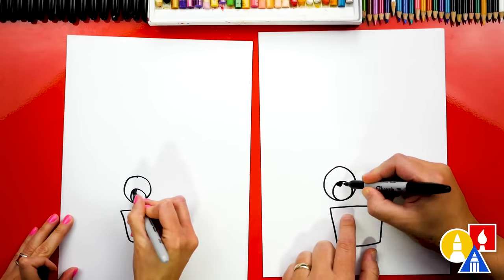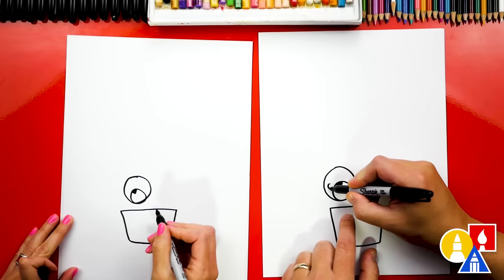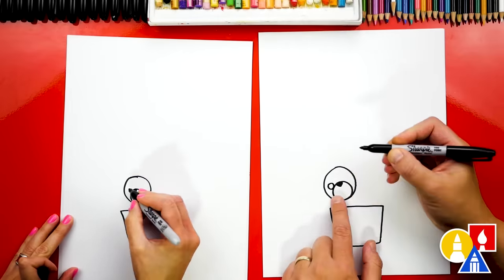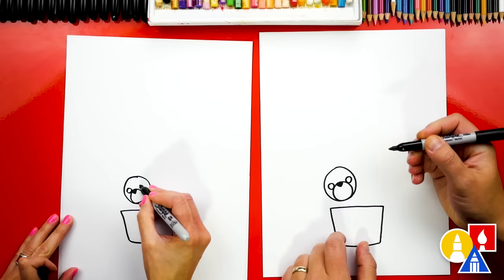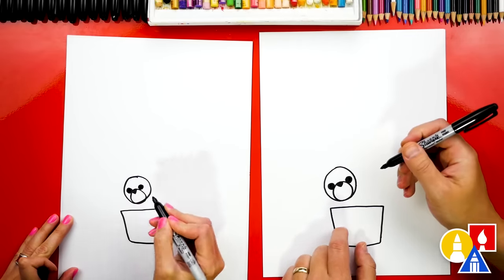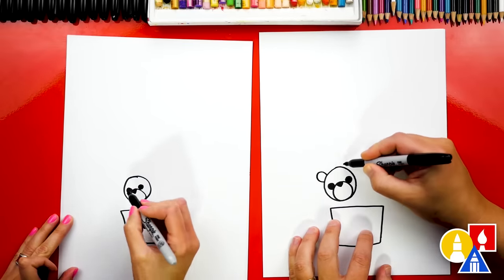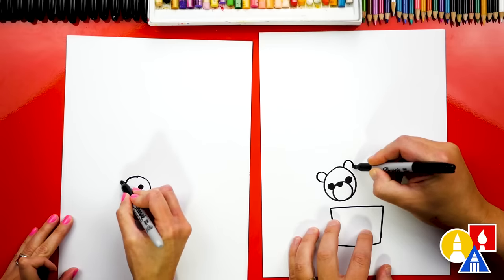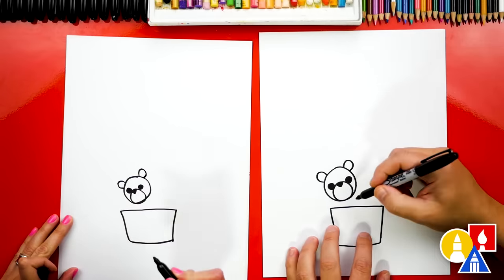We can color in that upside down triangle shape. And then let's draw the eyes — I'm going to draw it right here touching the nose. One eye on the left side and another circle on the right side. Let's color in those shapes. Then we can draw the ears — I'm going to draw an upside down U for the left ear and the same size upside down U for the right ear. There's one of our bears.